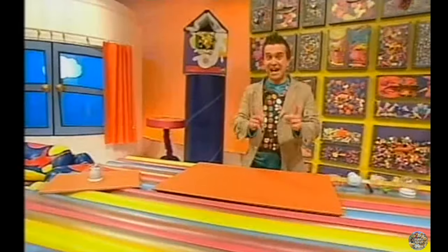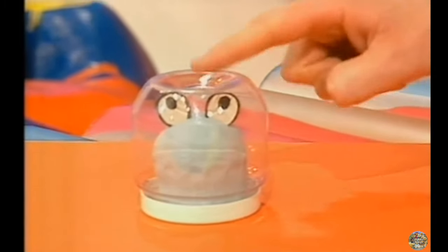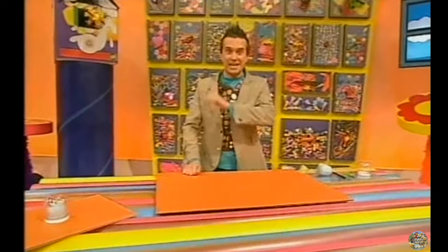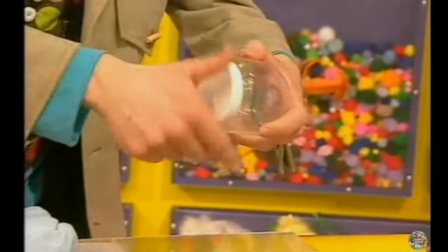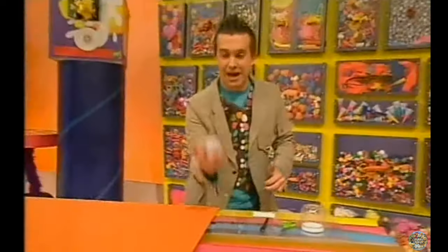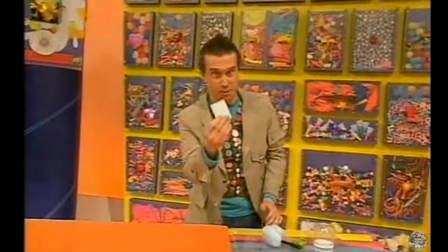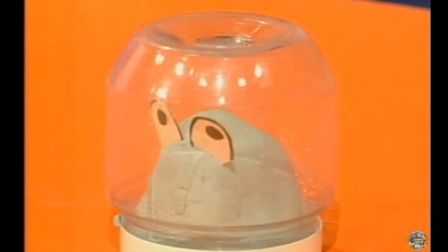Today we're going to be making a bug in a jar. A bug in a jar is a bug with googly eyes in his very own home. To make a bug in a jar you'll need a small plastic jar with a lid, some scissors, a pen and some modelling clay, and of course some white card. Now do you think it's possible to make a bug in a jar in just a minute?